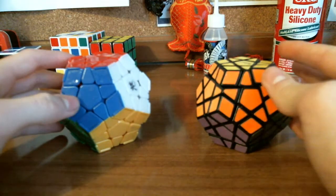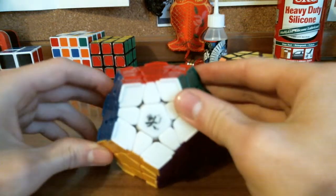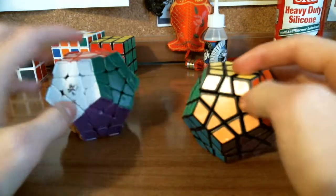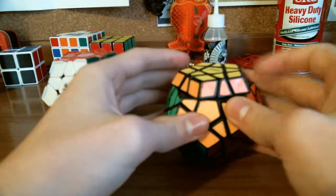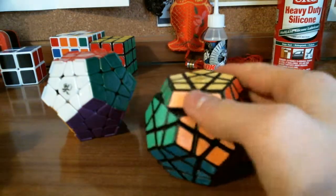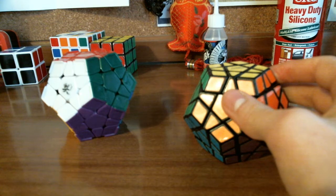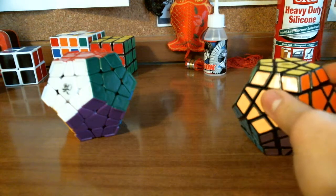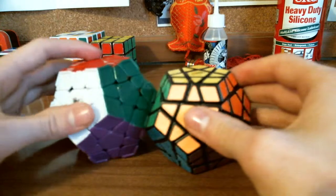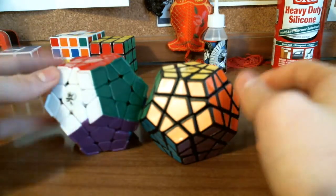Overall, if you want a recommendation, I recommend the Diane Megaminx — get the ridged version. Regarding fingers slipping off, I'm not sure how different it would be with a tiled Megaminx. I might try the MF-8 Megaminx later on just to see how it works. I cannot compare these to that yet as I have not tried one, but these are my two only Megaminxes I've ever tried.